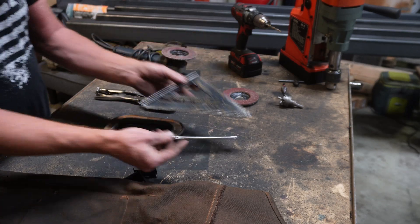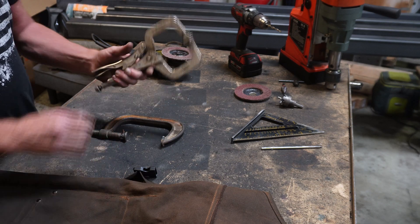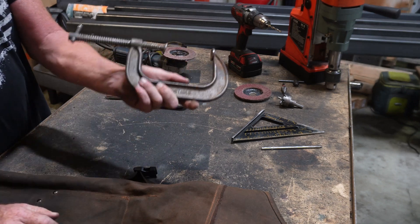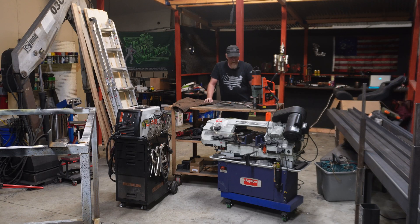You're going to need clamps of some sort — I use these vice grip style clamps, you can use C clamps, either will work. You're going to need a drill of some sort. You can do this with a hand drill, though it's probably a little easier with a drill press or a mag drill.